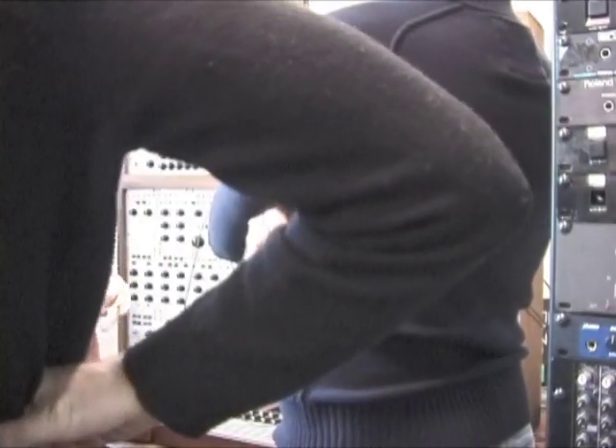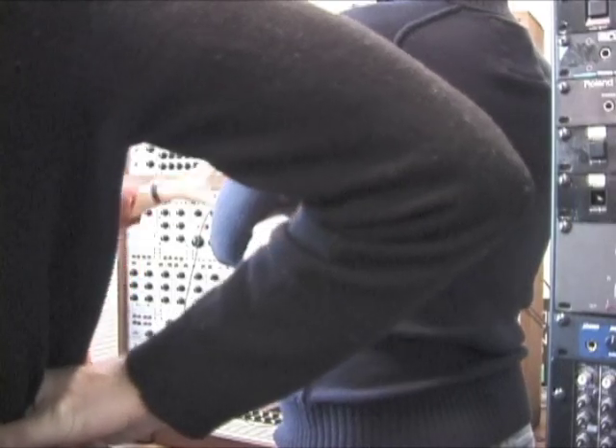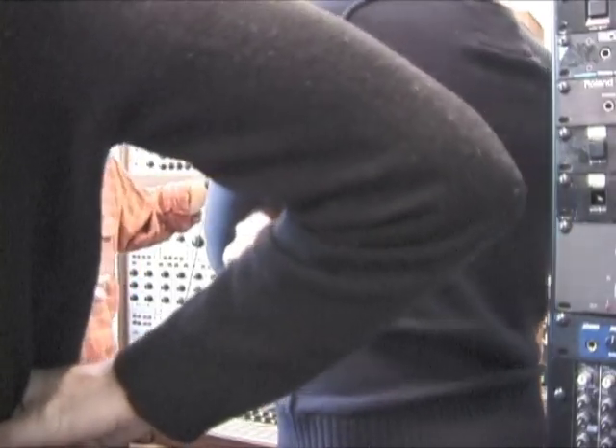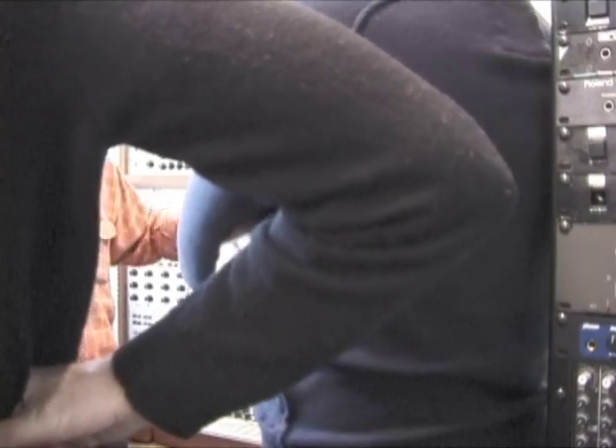And it was Mort, Pauline Oliveros, and Romain Sender who founded that studio. And Don Buchla really talked to them about what they wanted to be able to do, and he designed these things.